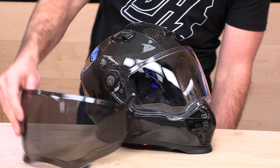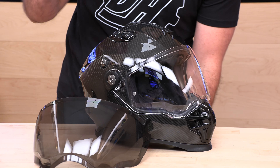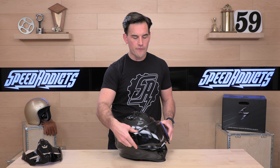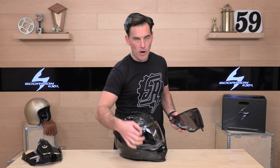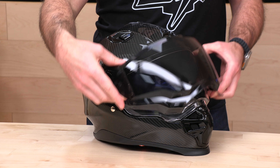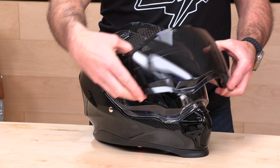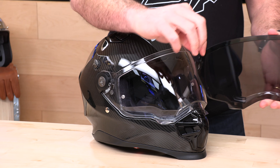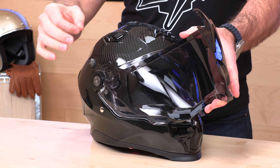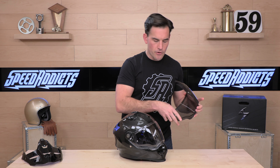Also included in the box is a free dark smoke shield — really cool that they do that. Most folks do want a smoke shield of some sort, especially because there's no drop-down sun visor in the XT9000. You can install the smoke shield and you're good to go. One thing I noticed: the smoke shield is not pinlock prepped. I would like to see that so you can have a fog solution for your smoke shield as well.